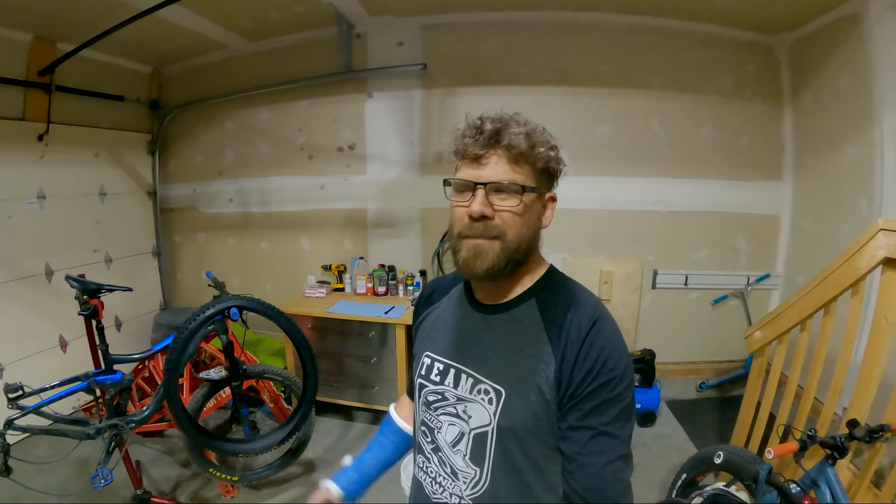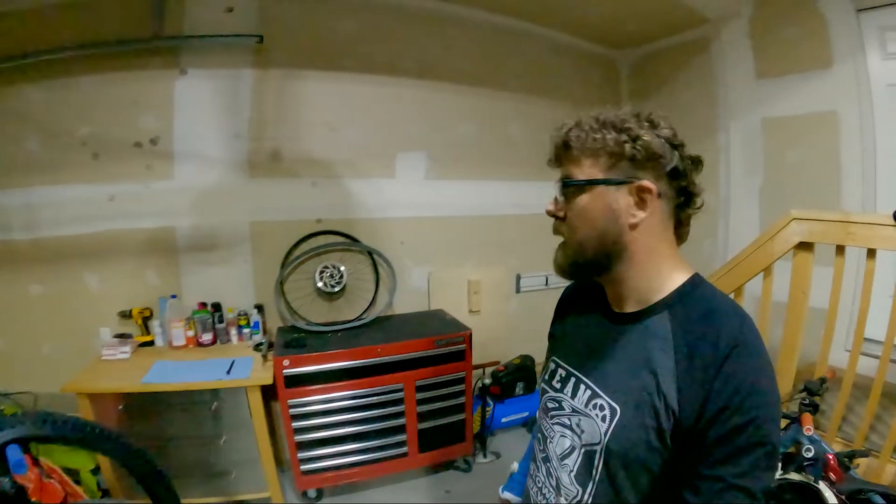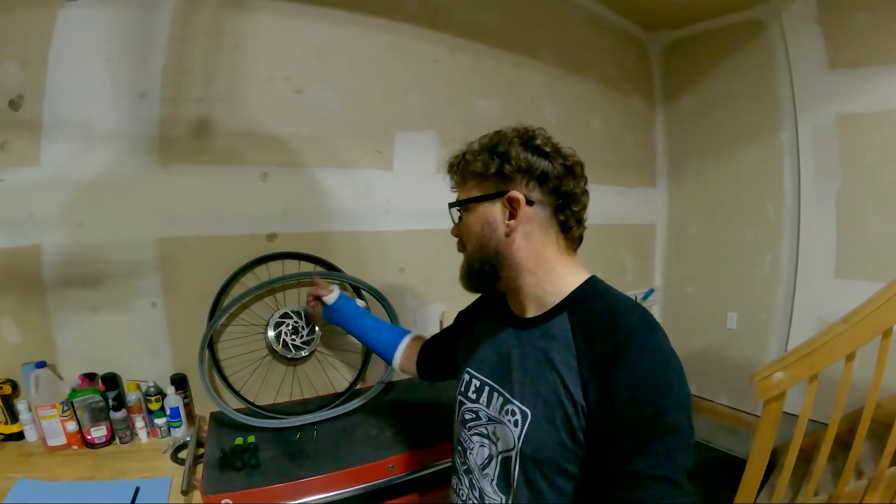Hey, what's up YouTube? Welcome back to the channel. I wish I could be at a trailhead getting ready to ride a sick downhill trail, but unfortunately that's not the case. It's probably going to be at least another month until I'm back in the saddle, which kind of sucks. But instead we are going to be installing some Kushcore today. I got some Kushcore, a new rim, and a new tire. It's not a super simple task, but if I can do it with one hand, you can do it with two hands. Let's get at it.